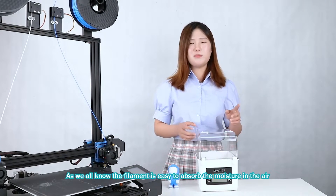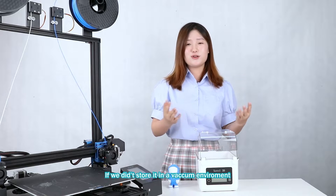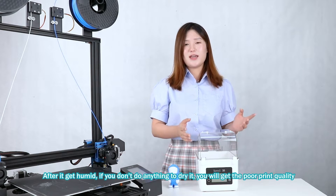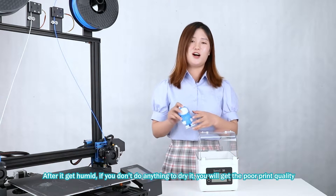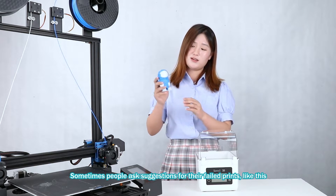As we all know, the filament is easy to absorb moisture in the air if you don't store it in a vacuum environment. After it gets humid, if you don't do anything to dry it, you will get poor print quality. Sometimes people ask for suggestions for their failed prints like this.